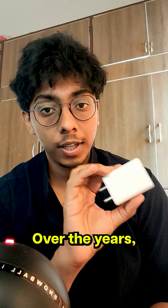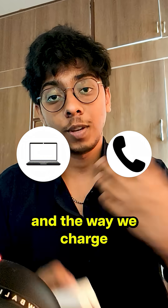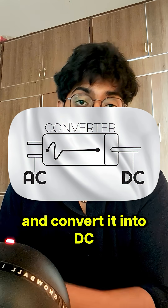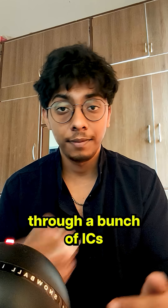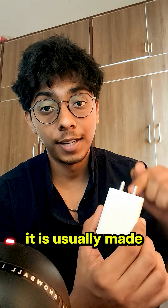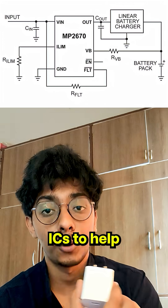This is a silicon based charger. Over the years this has become the norm to charge our devices, including our laptops and phones. The way we charge our devices is we take the AC from our mains and convert it into DC by running it through a bunch of ICs, or integrated circuits, within this block. Because this is a silicon charger, it is usually made of silicon ICs and a bunch of protection ICs to help protect your device.